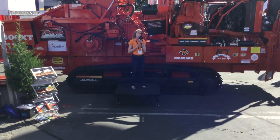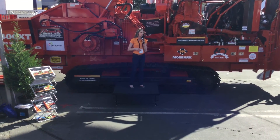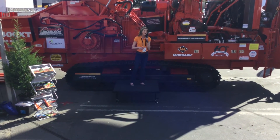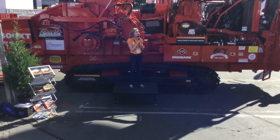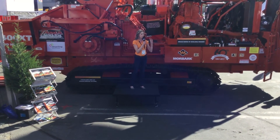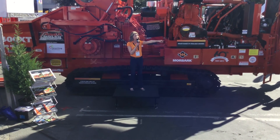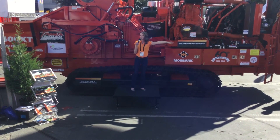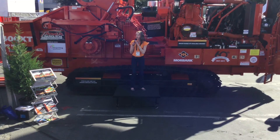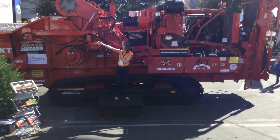We're also having a pallet sale on these inserts, so be sure to stop by our tent where you can also partake of happy hour, which has begun officially now — we do have beverages available. Make sure you're registered for the 3 o'clock prize drawing; you need to be present to win, so just get your badge scanned. We'll put it in the drum roller there for a chance to win the Yeti cooler. At 3 o'clock we'll do that prize drawing right after our presentation on the Moabark Pronar trommel screen.